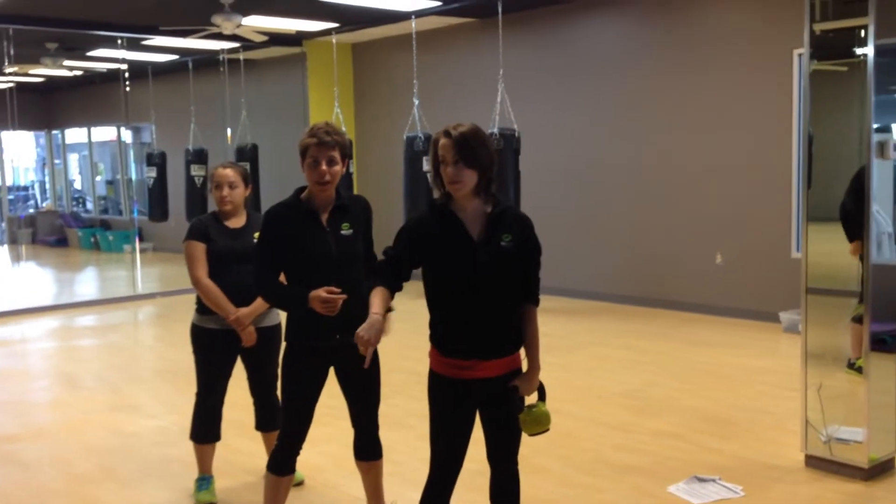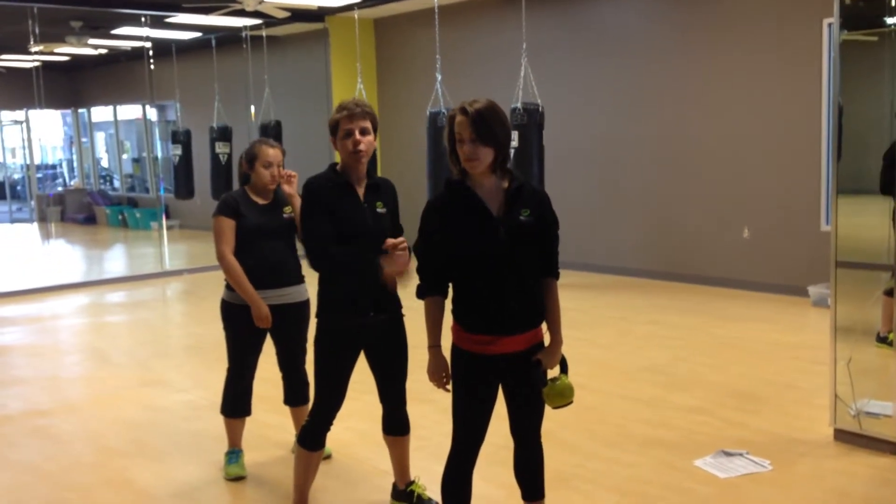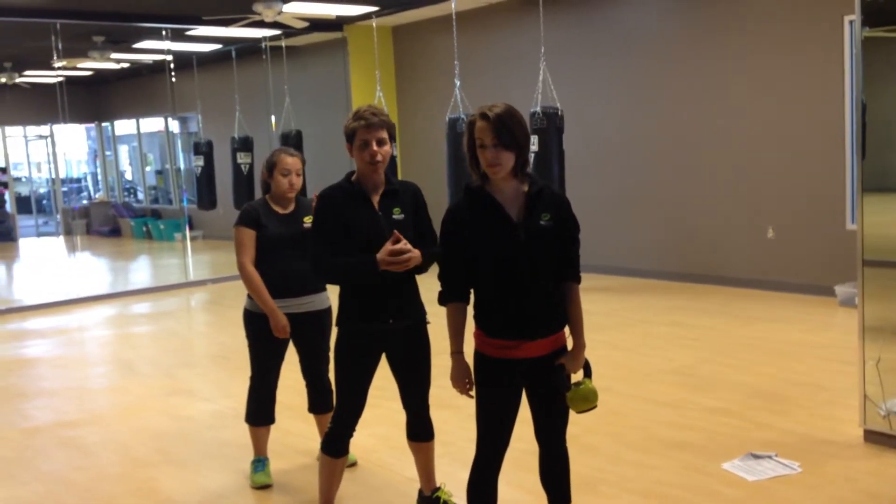They'll sprint around to the end of the line. The next person does that same thing, passing through the end. Once everyone has gone, then they do the other hand. Whichever team finishes first wins.